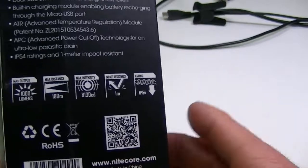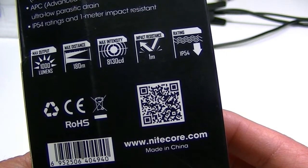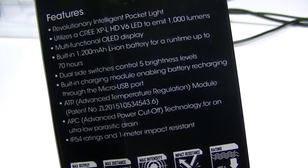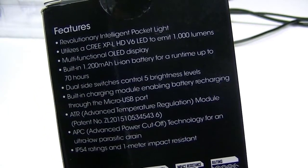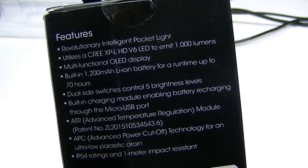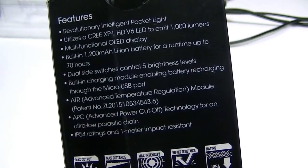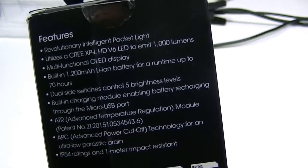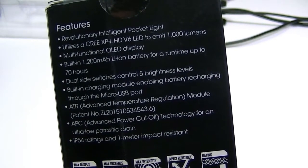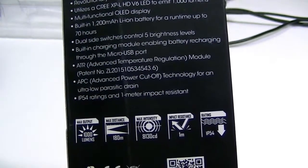On the back of the box you can see basic information regarding its impact resistance, maximum beam distance, moisture rating, and so forth. It uses a Cree XPL HD V6 LED and has a multi-functional OLED display, which is perhaps its best feature. The battery is a built-in 1200mAh lithium rechargeable. It has dual side switches — one is the power switch, the other is the mode switch — and five brightness levels.